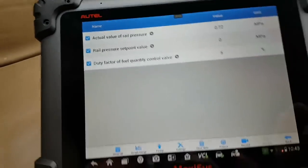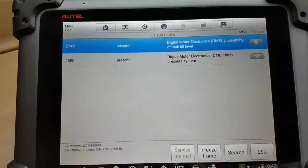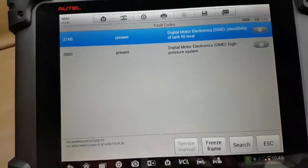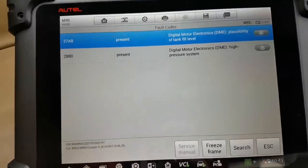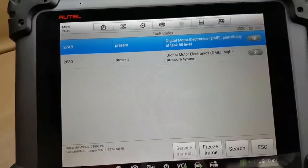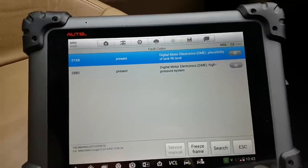The rail pressure is not being achieved. Going back to read codes — we have a plausibility of tank fuel level fault and a high pressure system fault. That's where I'm going to focus. I know for a fact this car had a new high pressure pump fitted — these pumps are quite prone to failure.